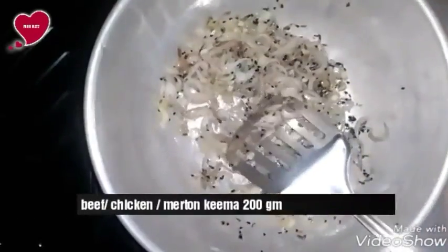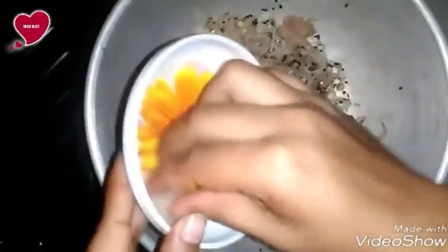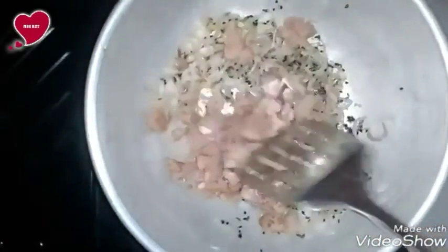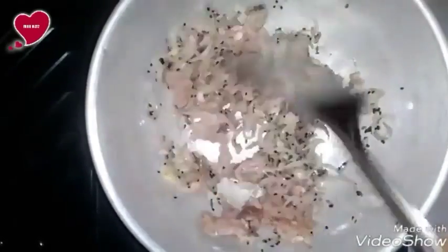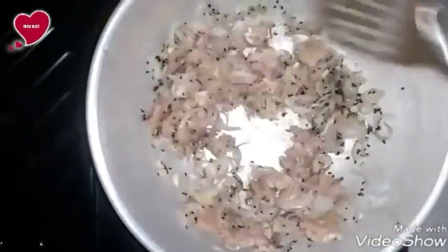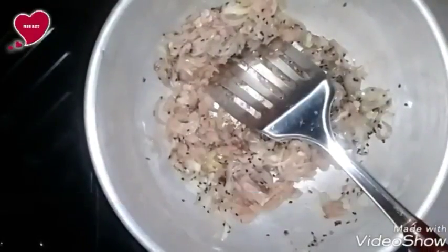Now we are adding beef keema, around 200 grams. If you like, you can add chicken, lamb, mutton, or other types of meat. Add one teaspoon of salt.